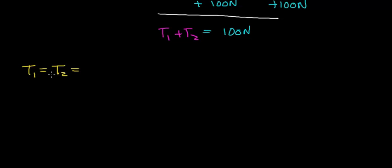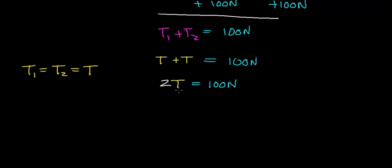Instead of calling them T1 and T2 separately, we can just call both T. So we rewrite the equation as T plus T equals 100 Newtons. Just as X plus X equals 2X in math, T plus T equals 2T, and 2T equals 100 Newtons. To solve for T, we divide both sides by 2. The 2s cancel, giving us T equals 100 Newtons divided by 2, which works out to be 50 Newtons.